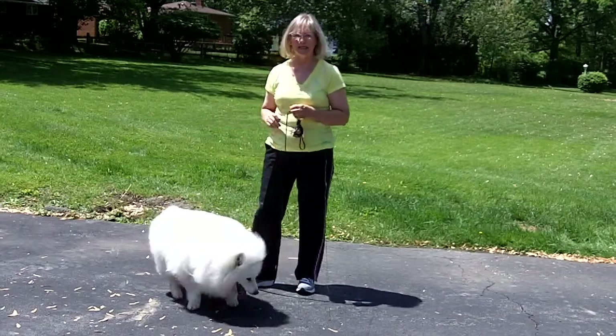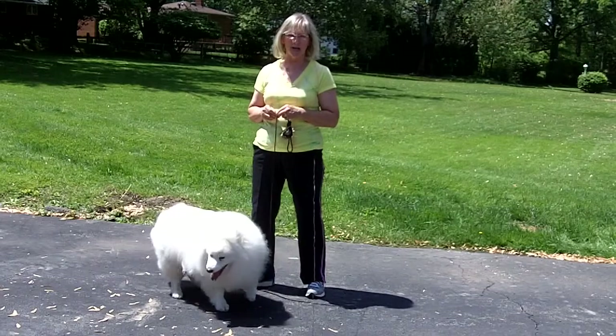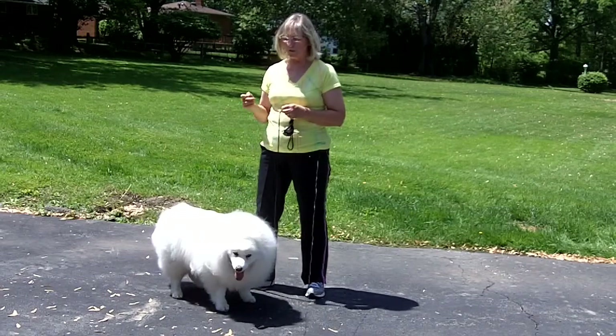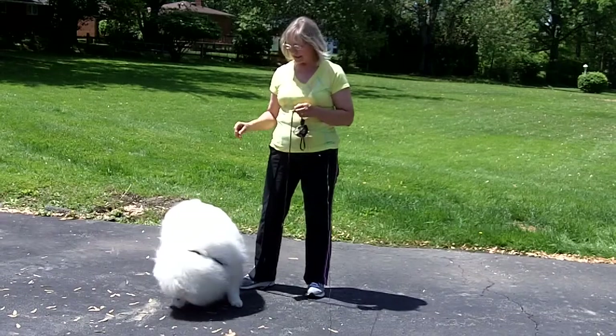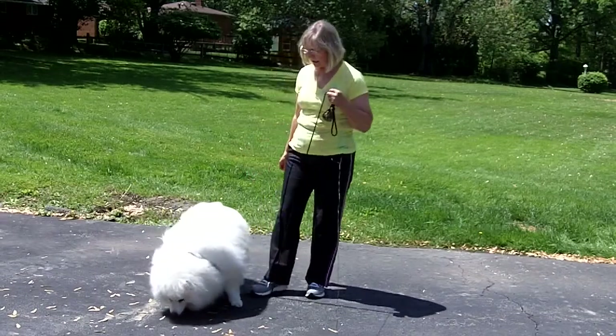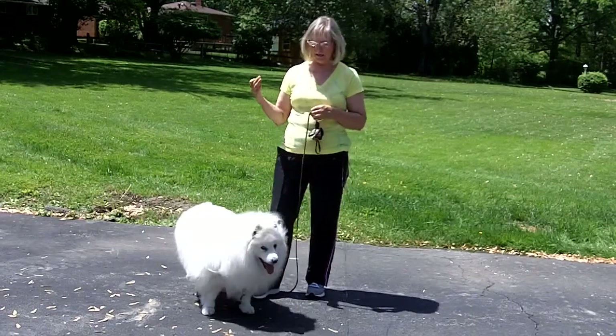You don't want to be putting your knee into them or stepping on their back feet — some of those methods that were taught many years ago. You just want them to learn how to calm themselves, and this is the easiest way: by keeping your foot on a leash short enough that they cannot jump up.